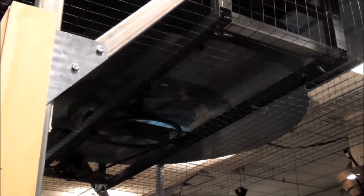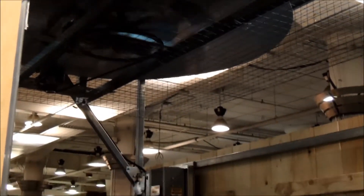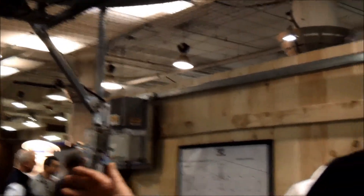This fan basically pulls air up from the bottom, down from the top, and pushes it sideways. That then takes it across the top of the house and brings it down the side walls. If it's a pullet house, it would pick up the heat from the space heaters across the bottom and up the middle.